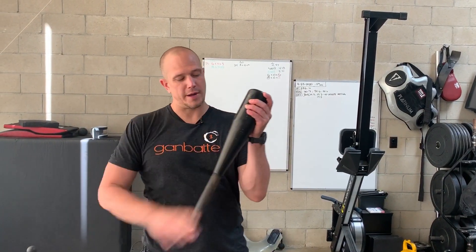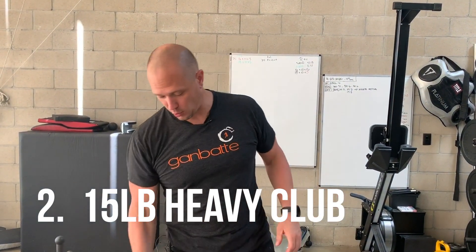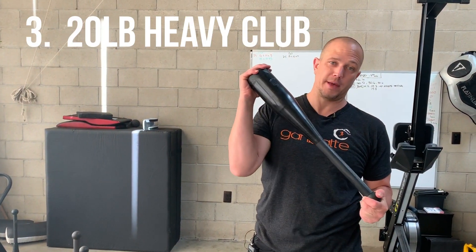The second club we are going to recommend is a 15 pound club — that is your next most important weight. And the third club would be a 20 pound club.